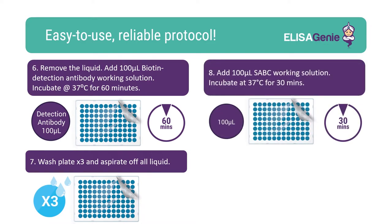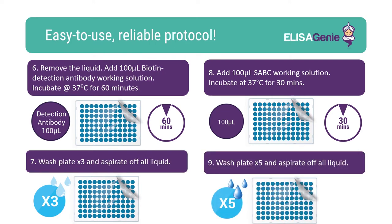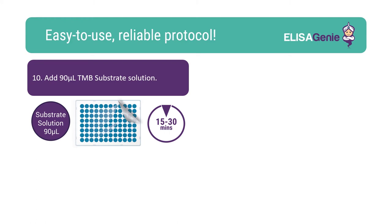Followed by the addition of SABC working solution and incubate. Again, another round of washing the plate. Following wash steps, add TMB substrate and incubate for 15 to 30 minutes.